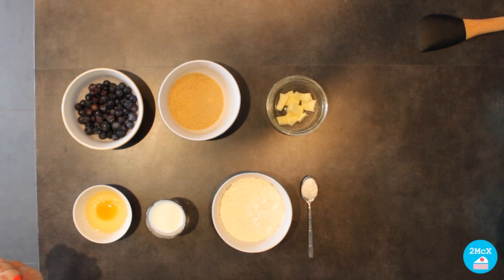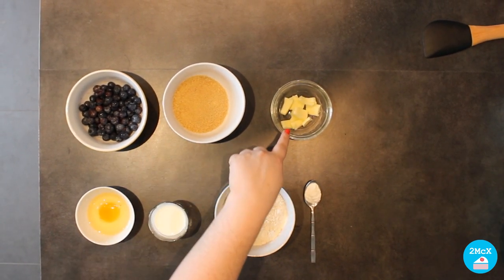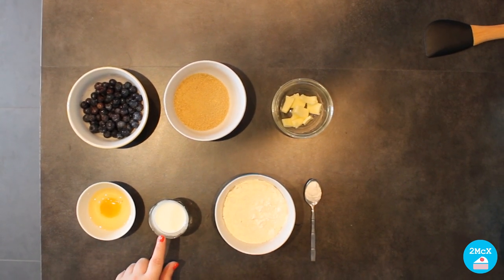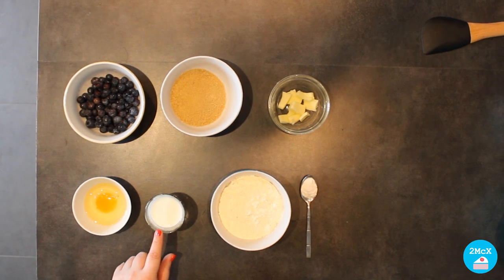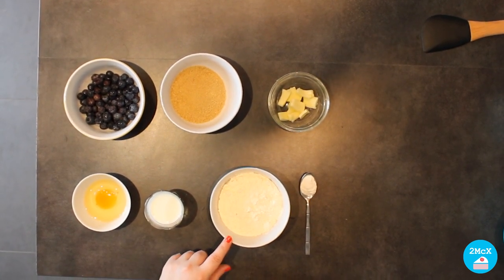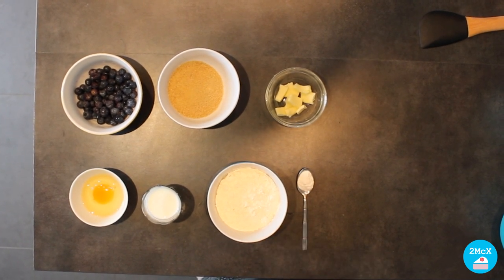They can be fresh or frozen, 80 grams of brown sugar, 50 grams of butter, 1 egg, 70 millilitres of milk, 130 grams of flour, and finally 1 teaspoon of baking powder. For this recipe we are going to need two different bowls.